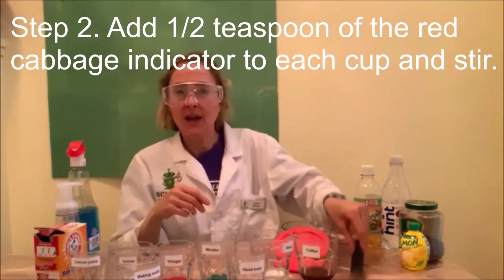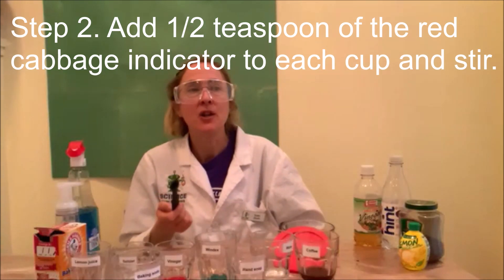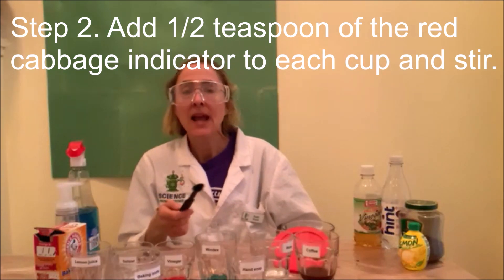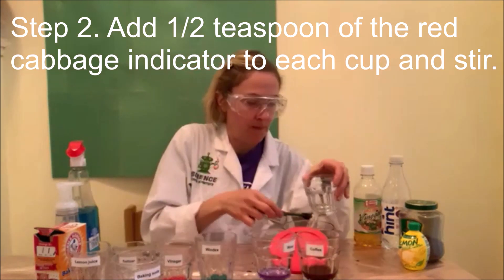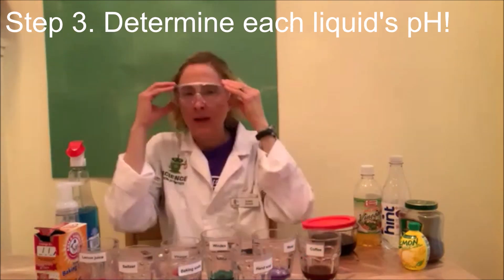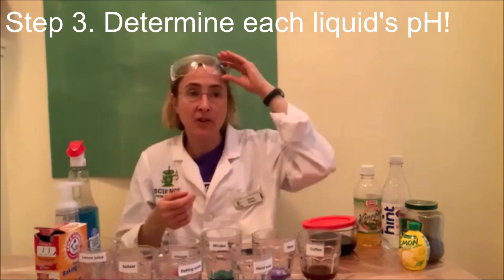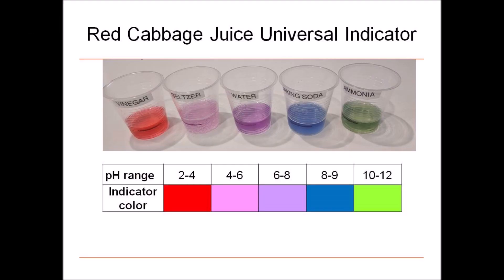I'm going to put on my protective eyewear now. I'm going to add one half a teaspoon of my homemade red cabbage pH color indicator to each cup and gently swirl them around. Now I'm going to arrange these household liquids in order from most acidic to most basic. I'm going to be referring to a handy chart which shows me what happens to red cabbage juice when it's mixed with chemicals of different pHs. Let's take a look at my results.